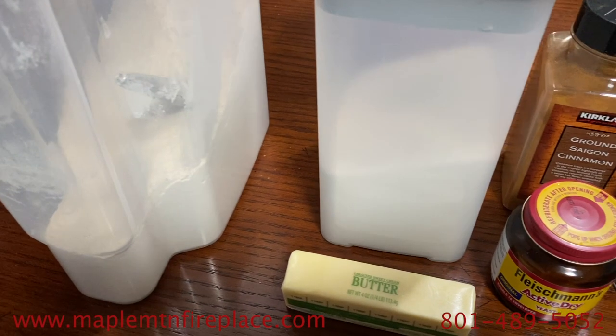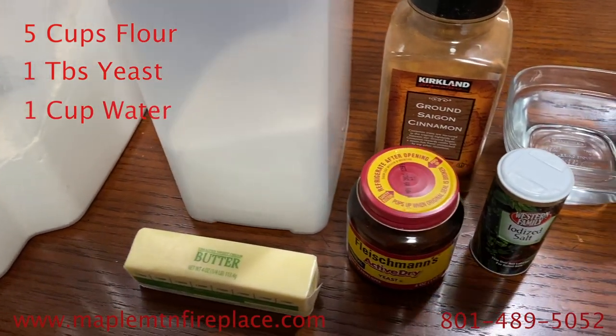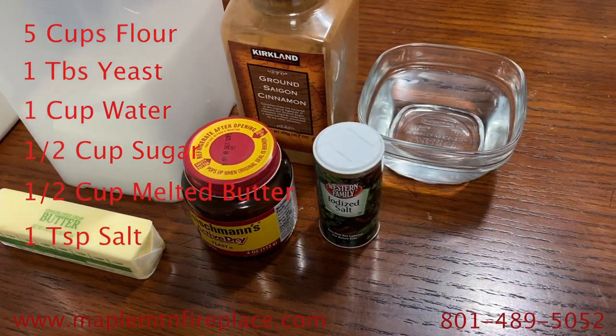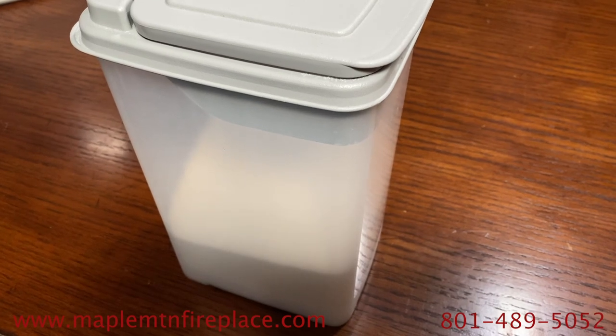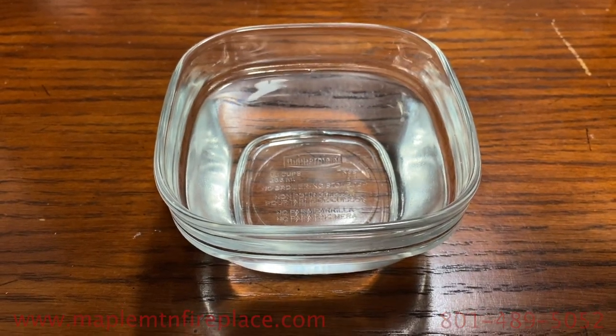For this recipe we used five cups of flour, one tablespoon of yeast, one cup of water, a half cup of sugar, a half cup of melted butter, and one teaspoon of salt. First, mix the yeast, some of the sugar — about one to two tablespoons — and all of the water, making sure the water is hot.